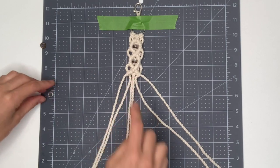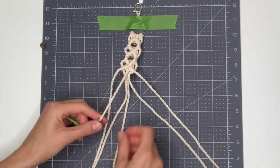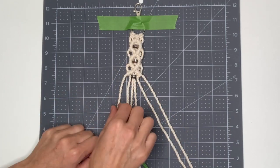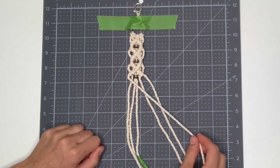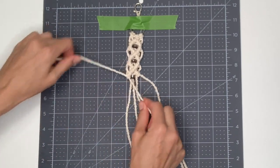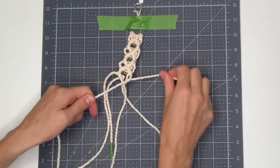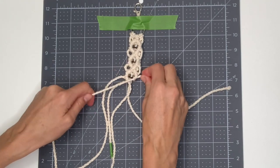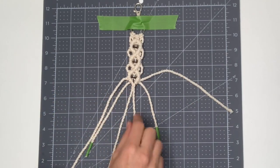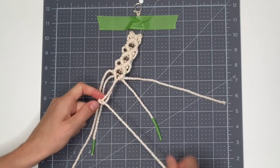Now I'm going to add my final set of steps with my daughter's name and birth date. To close this final diamond, take your leftmost string to center, then pick up your rightmost string and bring that to the center. This time, instead of going all the way across, you're just going to do one final knot in the center to close this diamond.